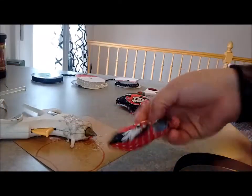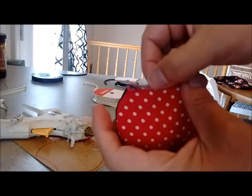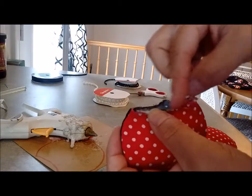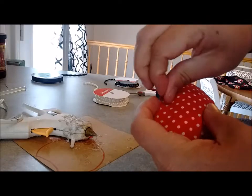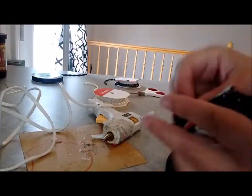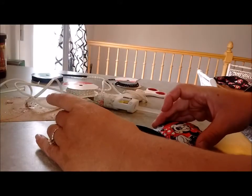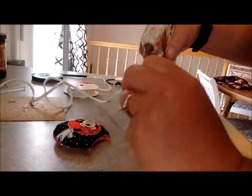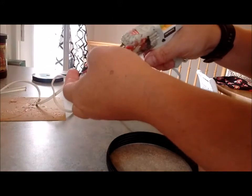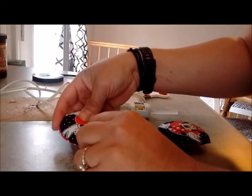Now it's time to get ready to glue your ears. I have my two ears ready, they're stuffed, and I've got my headband here. I like to just fold this little piece of the cardboard over, then hot glue right there, and then fold this other side over that so it looks like a finished edge with no strings. I just eyeball the placement because I'm not about measuring everything, then get your hot glue and put it on.